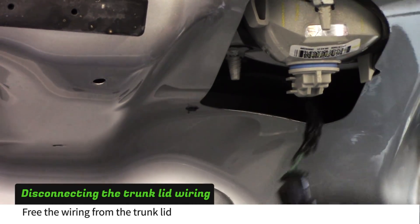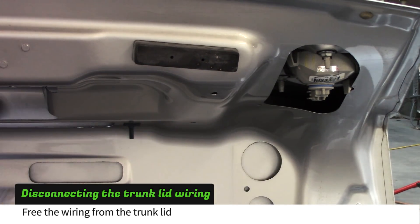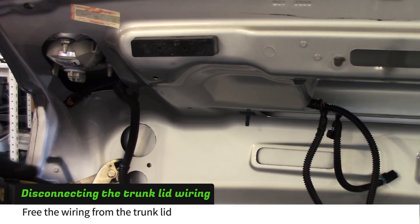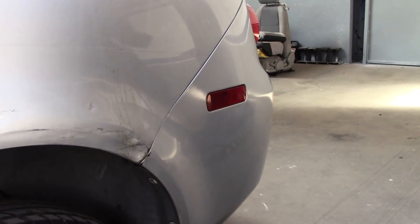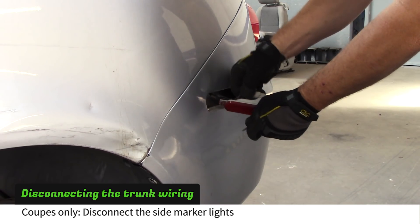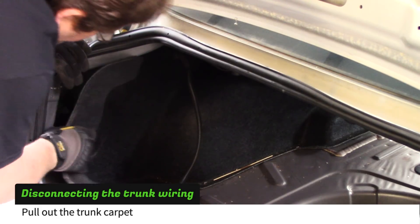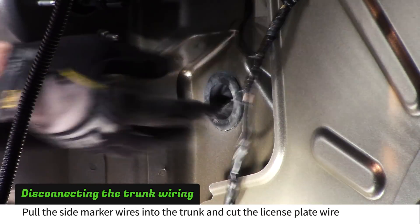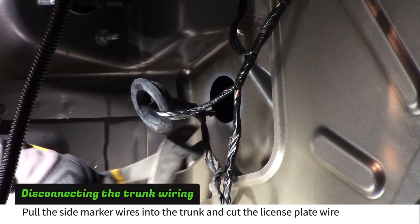Work your way across the trunk lid freeing the wiring harness. If your donor is a coupe, use a Phillips head screwdriver to remove the side marker lights. Remove the plastic nuts and pull out the carpet from both sides of the trunk. Pull out the driver's side marker light wiring. Use wire cutters to cut the license plate wires.